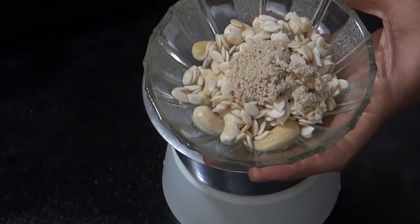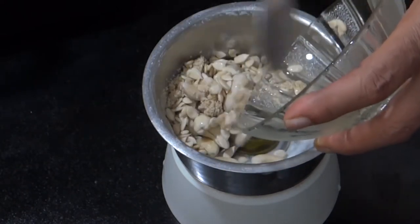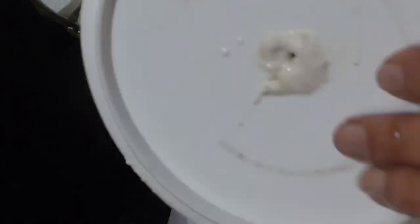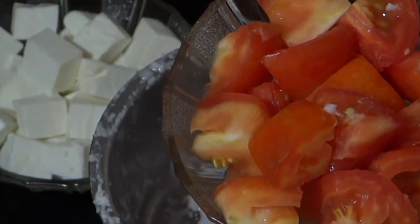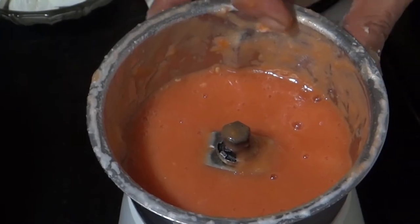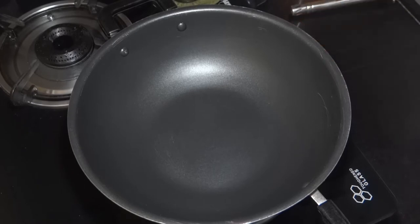I am going to grind the kaju, melon and poppy seeds in the mixer and make a smooth paste. The tomato paste and tomato puree are now ready.